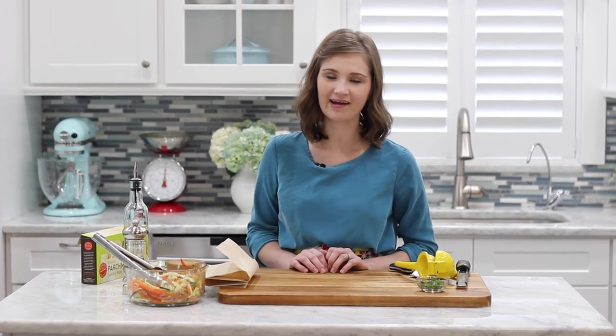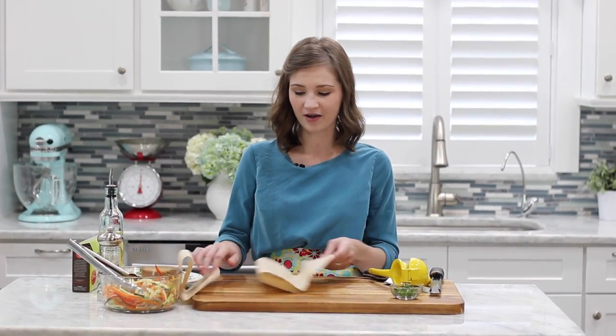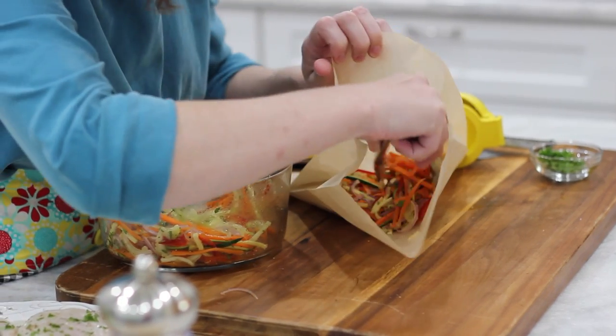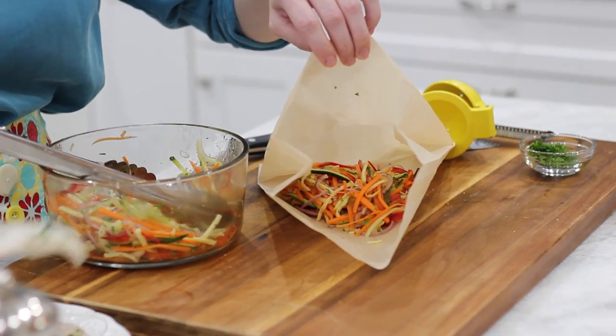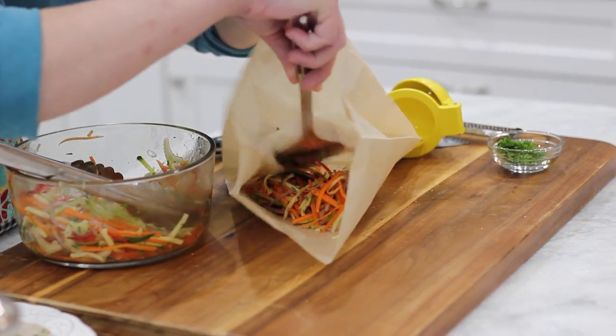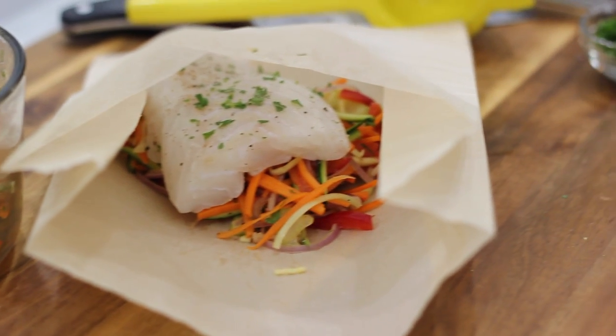I've always made this dish with regular parchment paper, and I have all the instructions on my blog for how to fold it, cut it out, and everything. But I've recently made this awesome discovery of these parchment cooking bags — they're already assembled for you. All you have to do is add your ingredients to this bag, fold it over a few times, and put it in the oven. I love this thing, it works so great and saves a lot of time too.